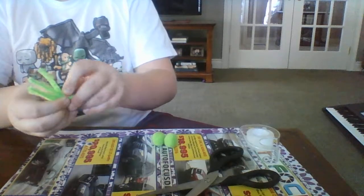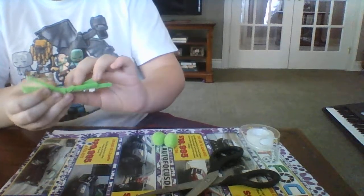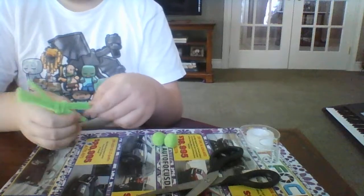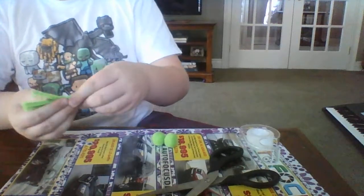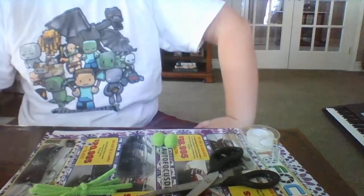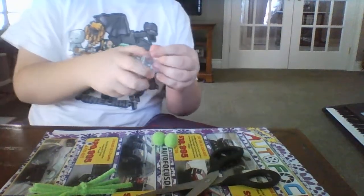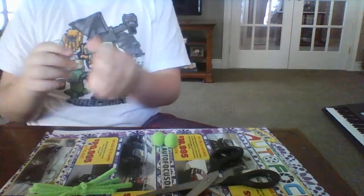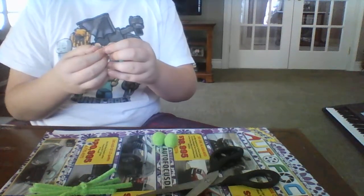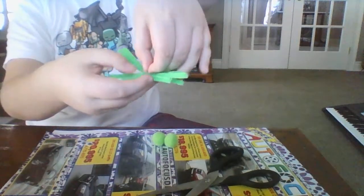So you get a little piece of paper — that's why you need it. And now we're going to take some piece of paper or glue, wrap it around like that, and put it on here.